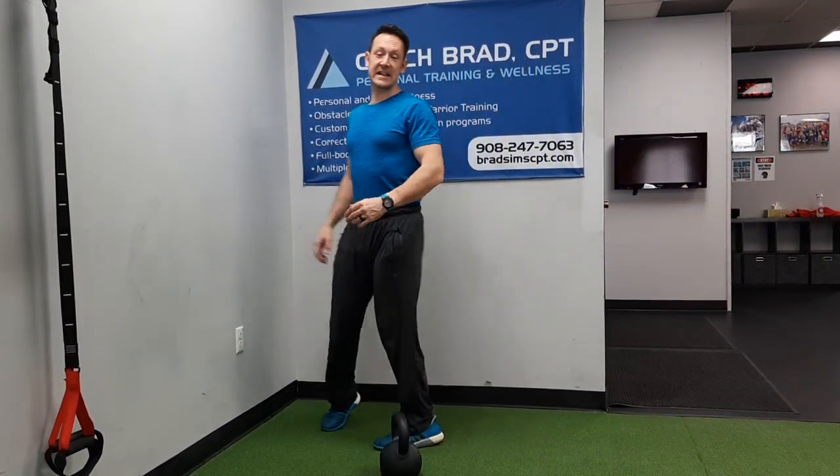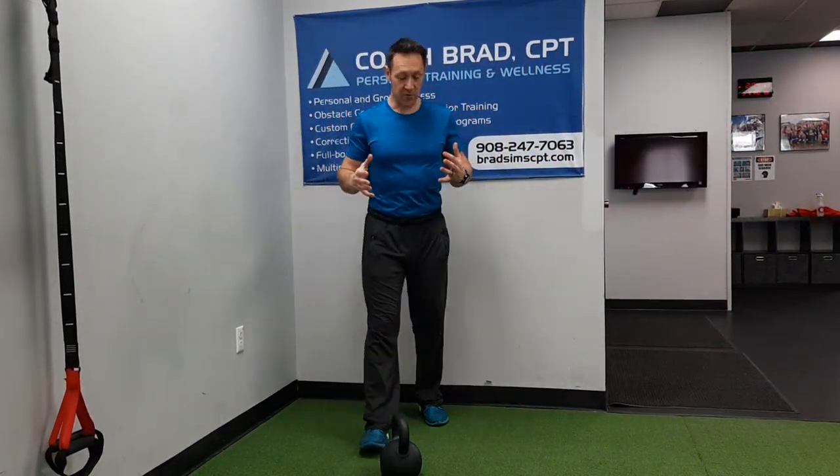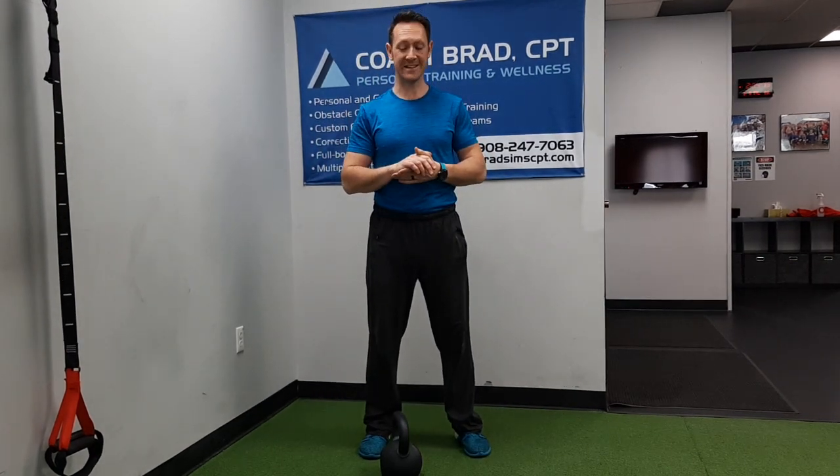How's it going everybody? This is Coach Brad. Today I'm introducing you to a full body combo — we're going to do a side lunge and a kettlebell clean.